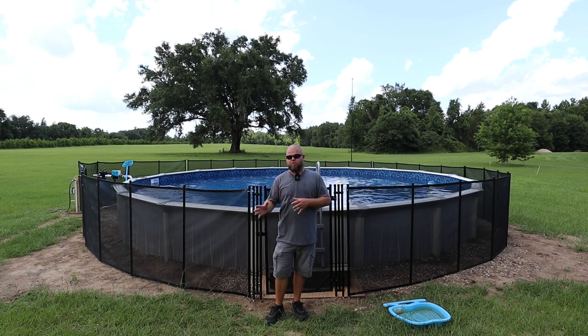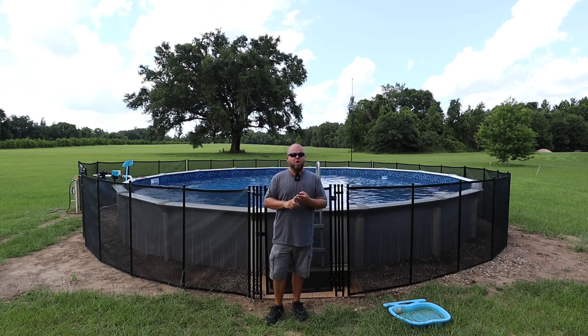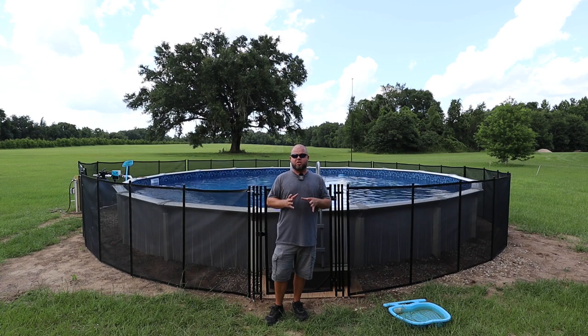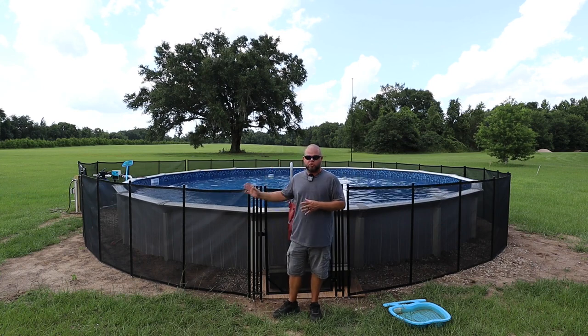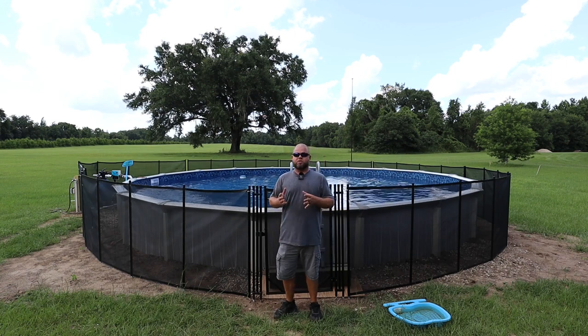Whether you have to pull permits for an above ground pool in your area or not — not all areas require that — chances are either your homeowner or property insurance, or both, are still going to require some sort of safety fence in order to keep your insurance up to date. I also found a very affordable fence that is also removable and appears to qualify for most of the rules that I'm seeing.